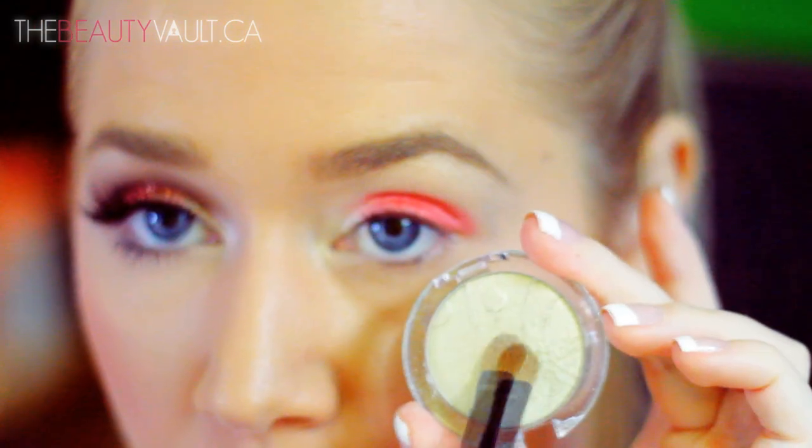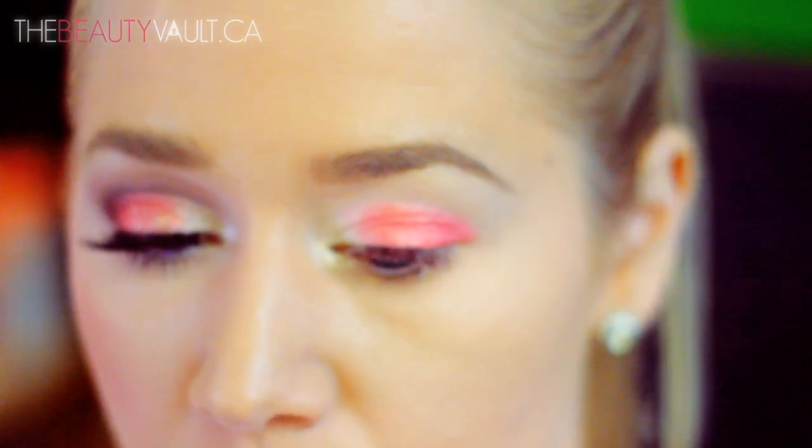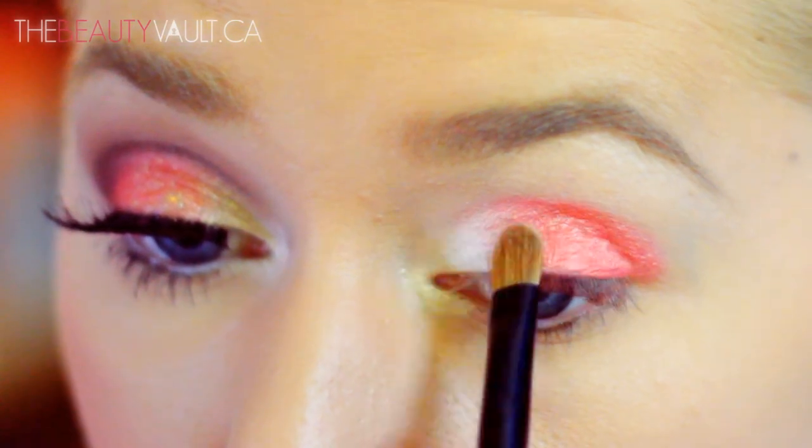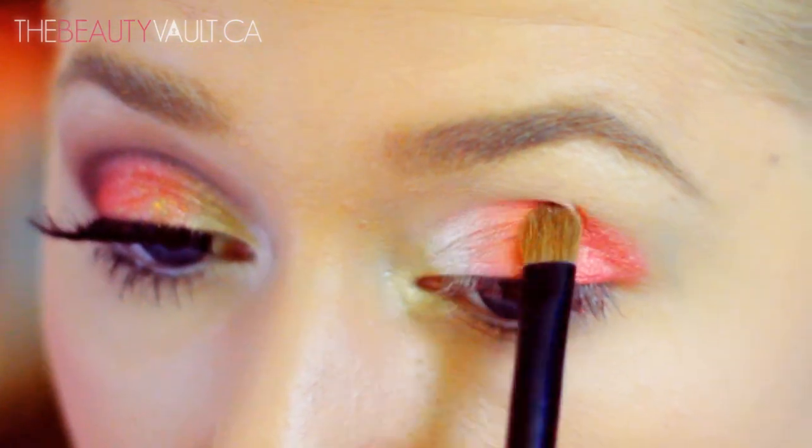On that note, I'm going back in with Dance All Night and blending it into Shrimp Me Up, so it appears like they're naturally blending into one another with no harsh distinction between the two shades.